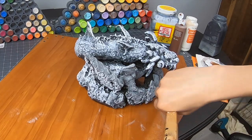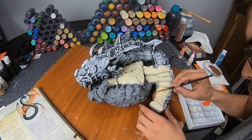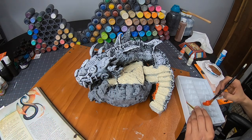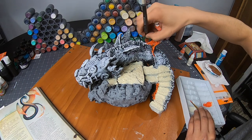I got my mountain all primered up and dry brushed with white to make the colors pop. Choosing the color scheme was super simple. All I had to do was open up my Monster Man and look at the Aztec got himself. I really enjoyed the illustration here, especially the top half with the lighter blues and the turquoise.